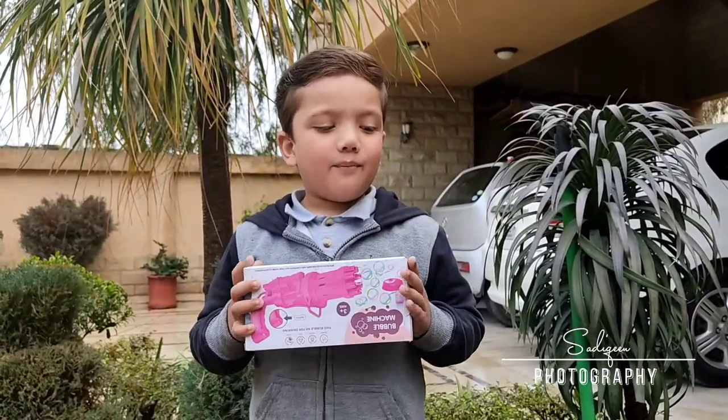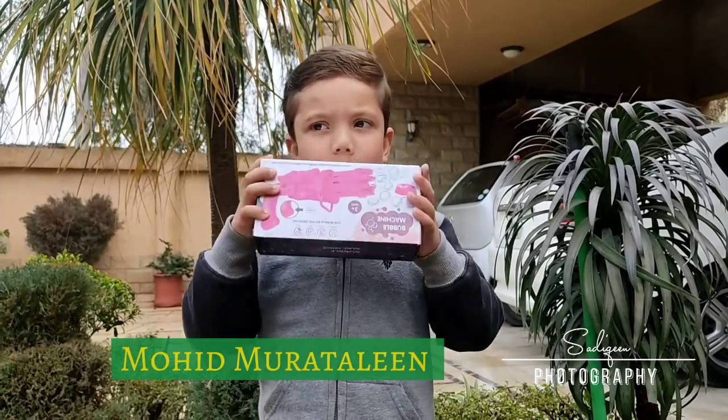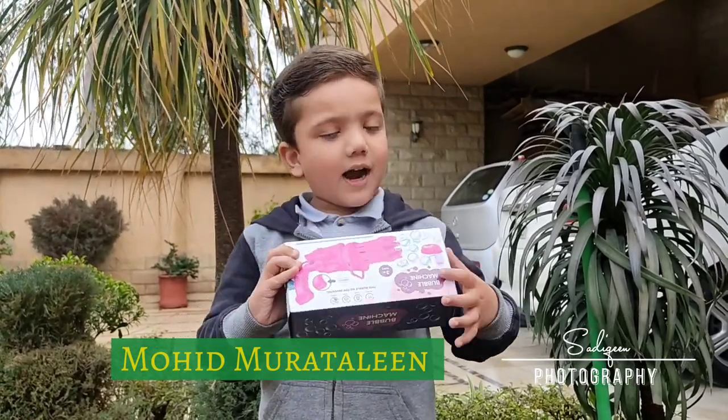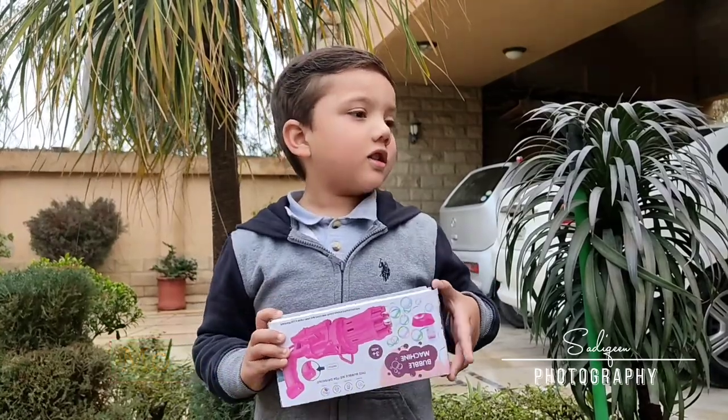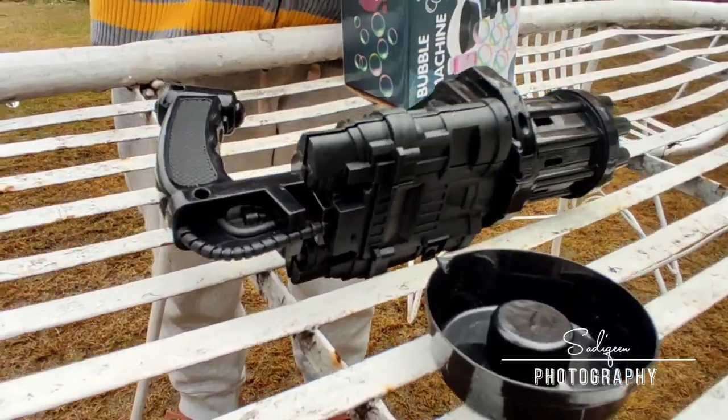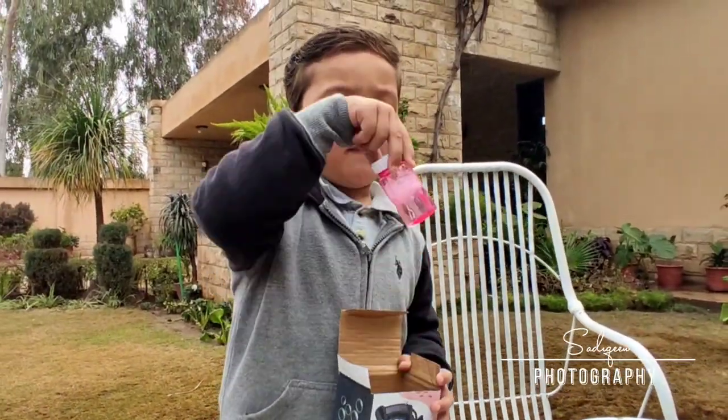Hi friends, today we are going to show a video of bubble machine. Look, we open it and see it. What is it? This is a cup and this is a gun. This is a bubble machine.